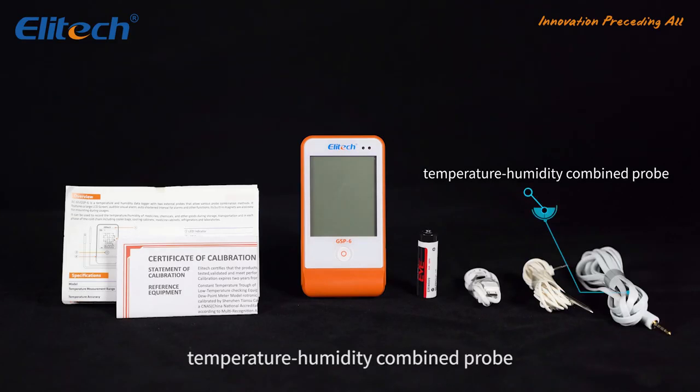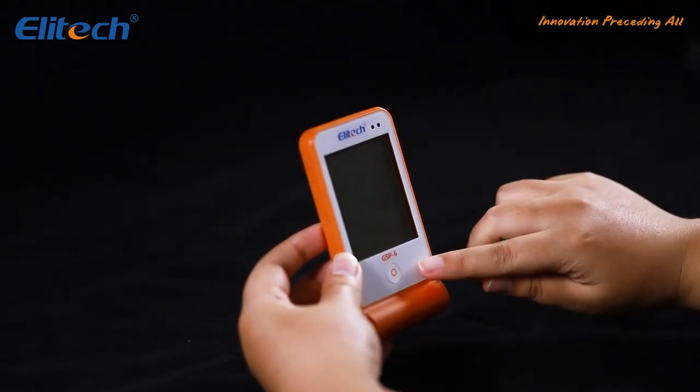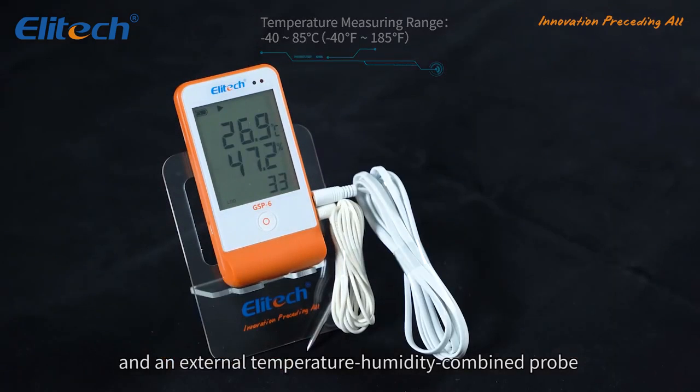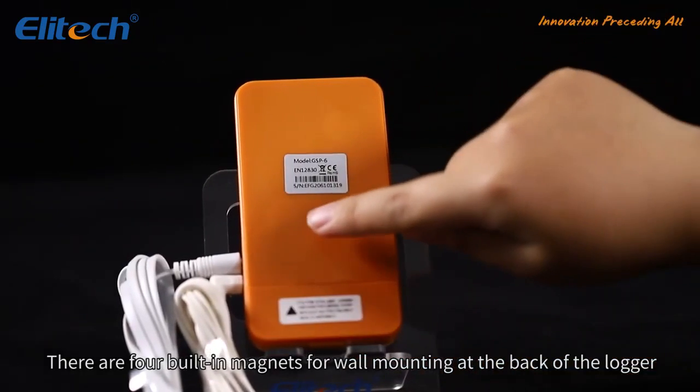The package also includes a temperature/humidity combined probe. This logger features a large LCD screen, one button for operation, an external temperature sensor, and an external temperature/humidity combined probe. There are four built-in magnets for wall mounting at the back of the logger.